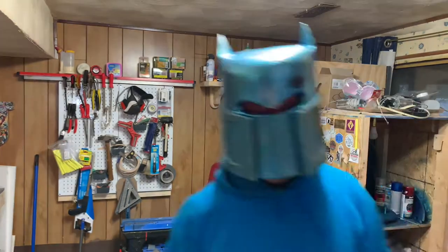Today on MakeShapeCrate, we're weathering props. Hey guys, I'm Cory, this is MakeShapeCrate, and we're going to show you how to weather some props today.